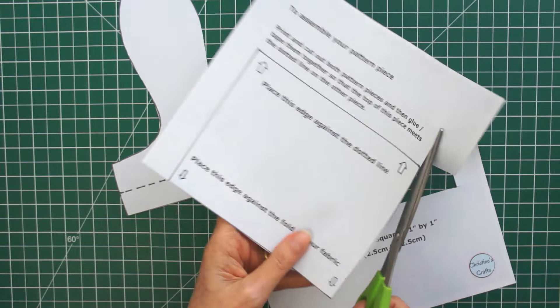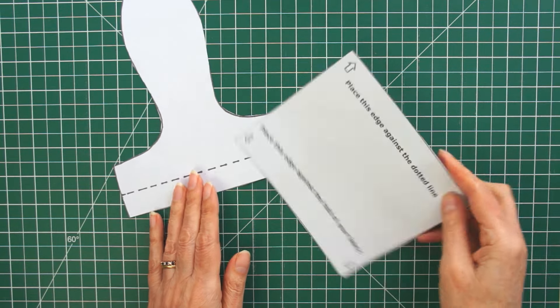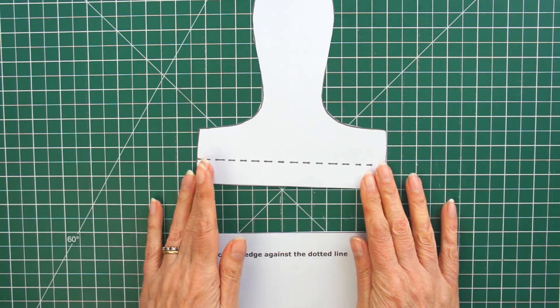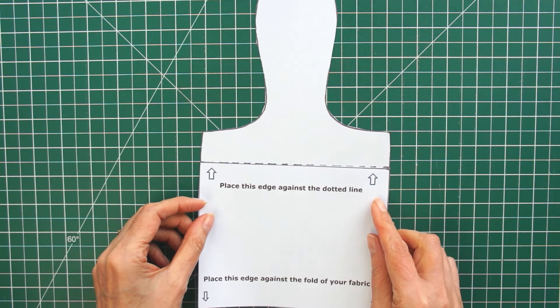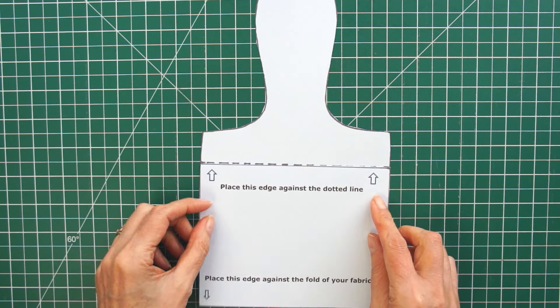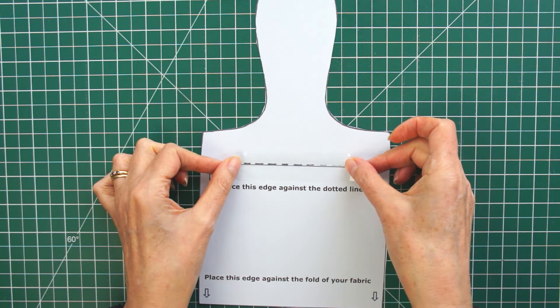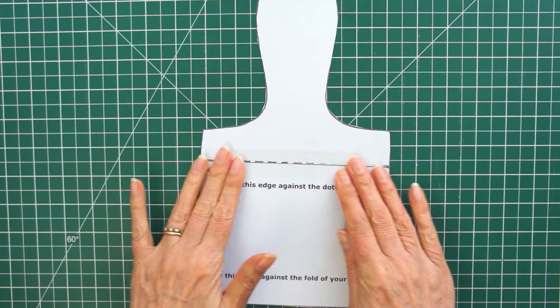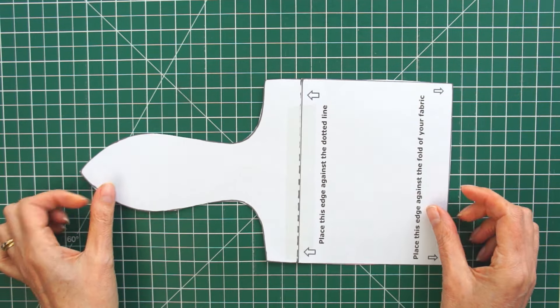Cut out the two pieces and then simply glue or sellotape them together. You'll see it says to line it up against the dotted line just like that, then glue or sellotape it in place and you've got your simple pattern piece. Then you want your two bits of fabric if you want a different colour on the inside — a different lining for your bag.